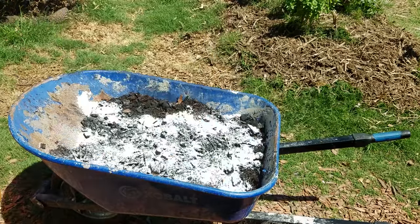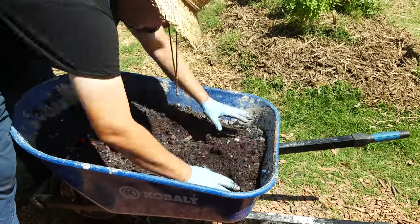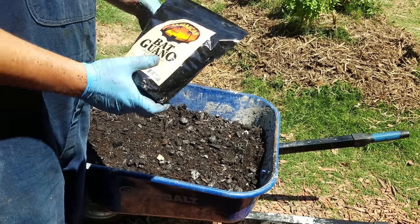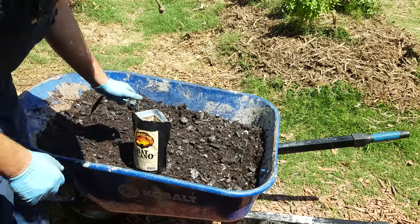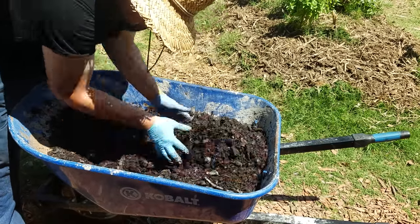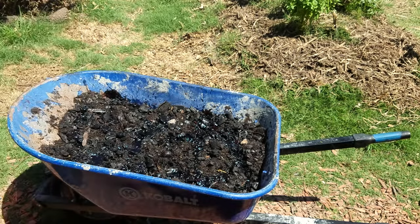Now we'll throw some flour on top to use as a natural food for the microbes and bacteria, and mix that in. This is where the fun begins — we're going to start supercharging it. We've got some bat guano, which is the number one organic fertilizer in the world, and worm castings is number two, so we'll have both in here. Bat guano is super expensive but goes a long way — we're adding about an eighth of a cup for this five-gallon batch. We're also adding about two cups of liquid seaweed and some molasses as food for the microbes.